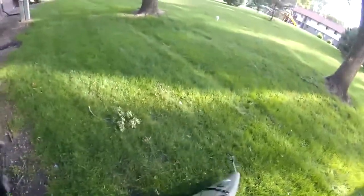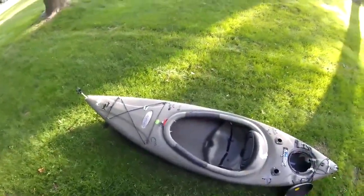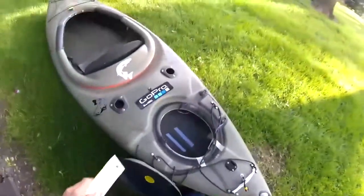For this next part we're going to want to make sure that we take the kayak outside. We do not want to spray the spray foam inside — you want to spray it in an area that's well ventilated. You also want to make sure that you keep it away from any open flames, sparks, and definitely don't smoke a cigarette when you're spraying this stuff. The spray foam is highly flammable.